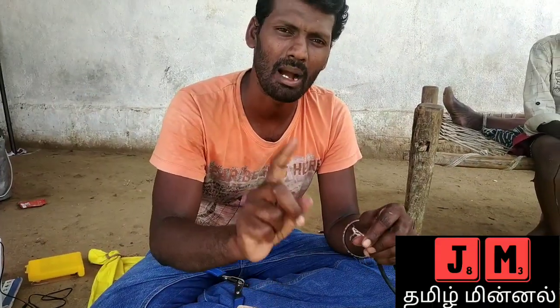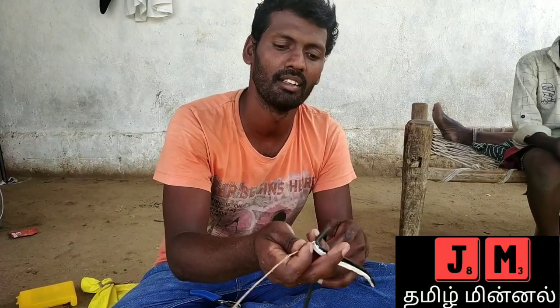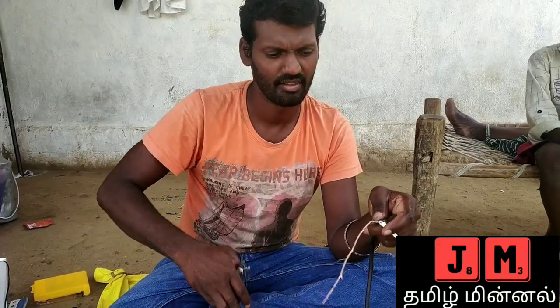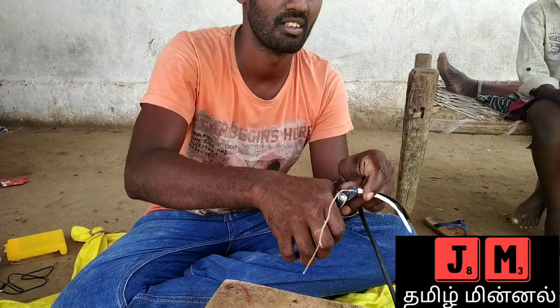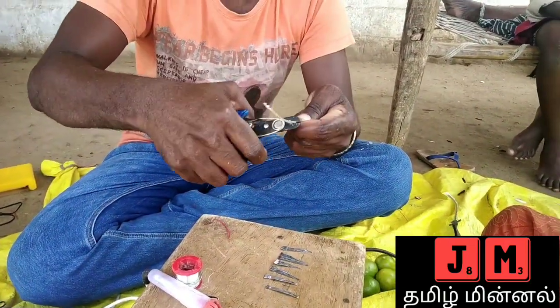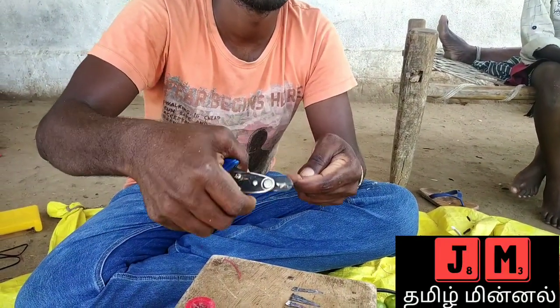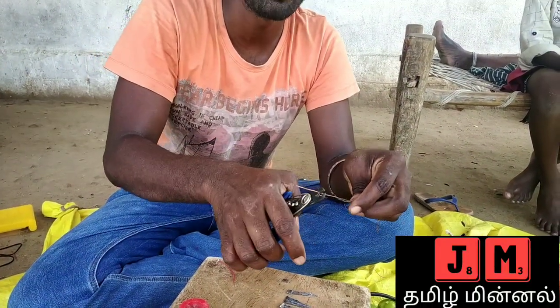When you use copper wire, you can use the cable to cut it into 6 pieces.